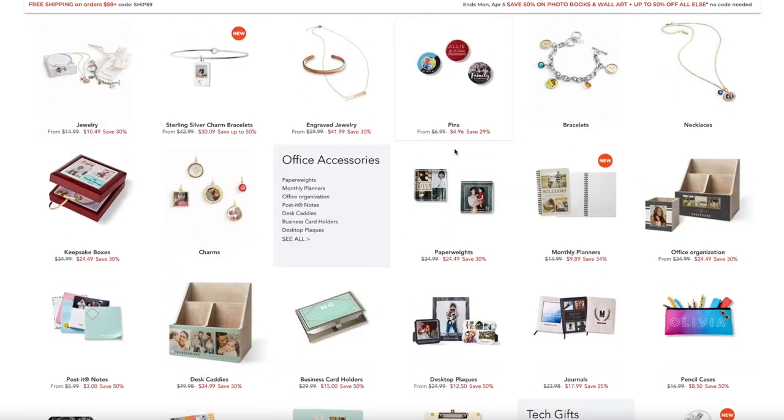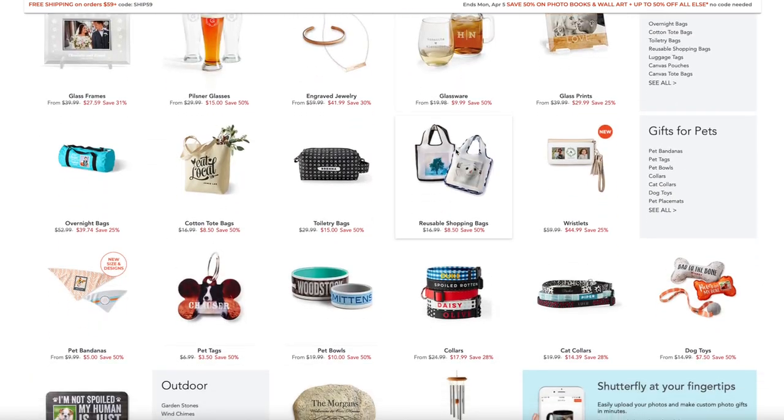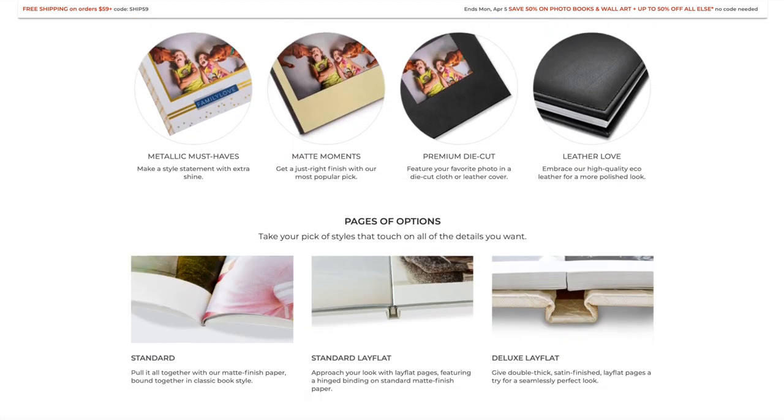You can just scroll and scroll and you'll find everything from chopping boards to mugs to clothes and desk decorations, all kinds of wall art. And you can put your photo on basically anything. And there is one specific category or section of the homepage which is dedicated to photobooks.